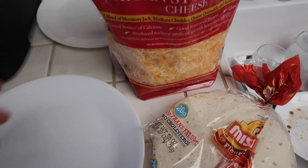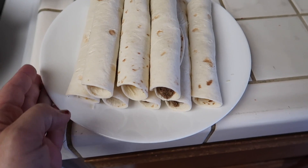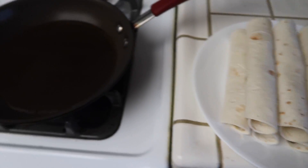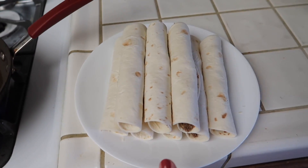So I have the taco meat here. I have my flour tortillas. I'm going to roll them up and add a little bit of cheese to the inside. Here are all of the taquitos — I didn't put any toothpicks or anything like that. I just put the seam side down, and then I have a little bit of oil heating up and I'm just going to fry them up.